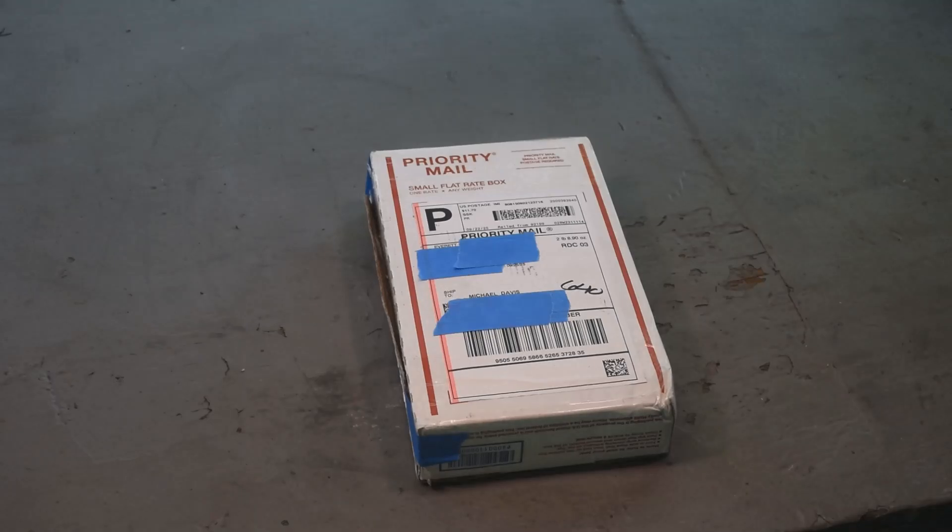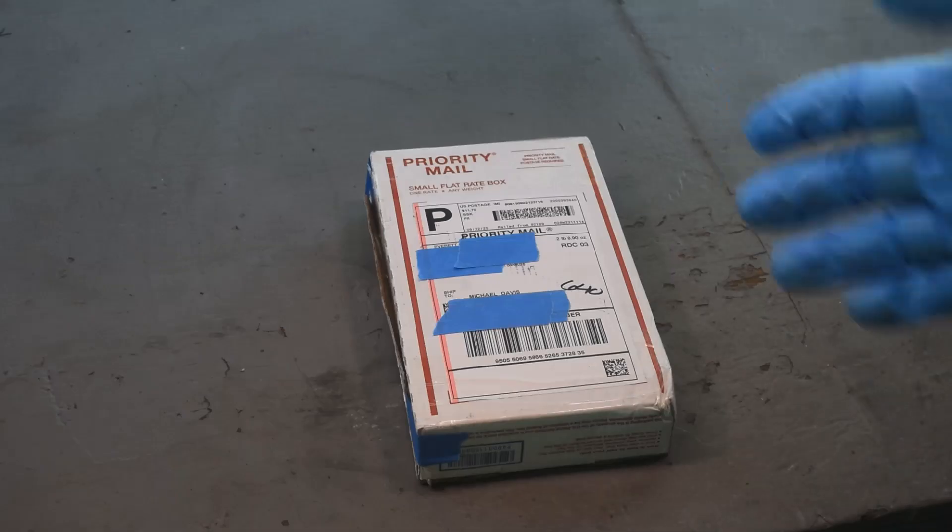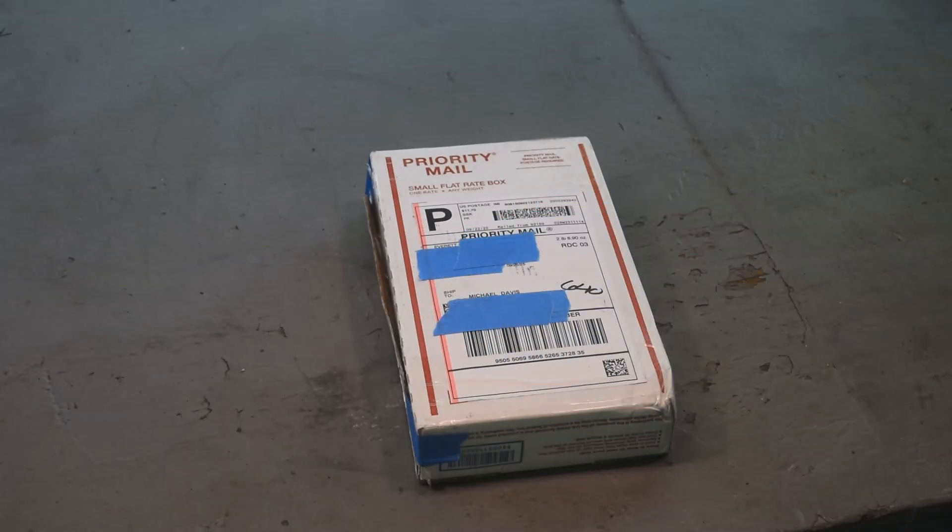Well, hello, Scrappers. Mike here. Welcome back to my channel. What do we got up on the bench today? Well, we have a box — a box from a fellow named Everett out in California.